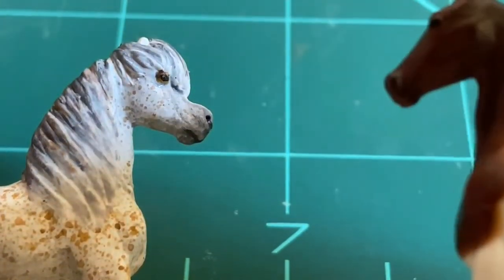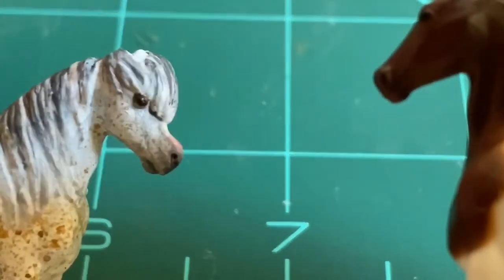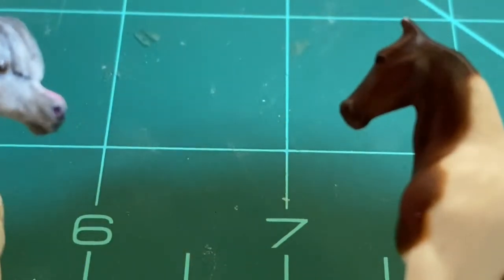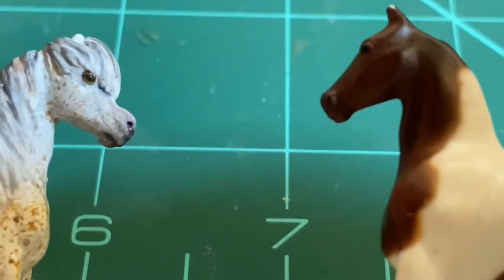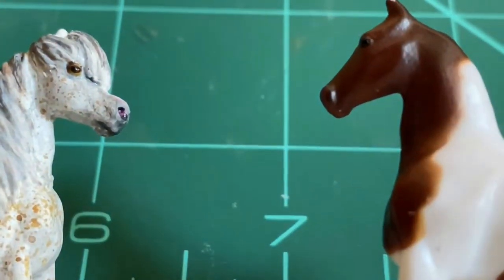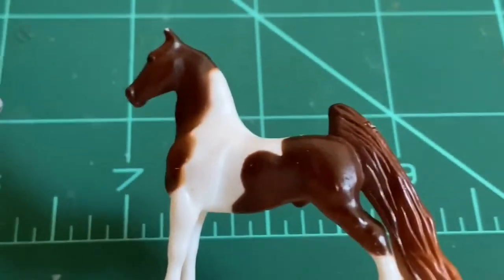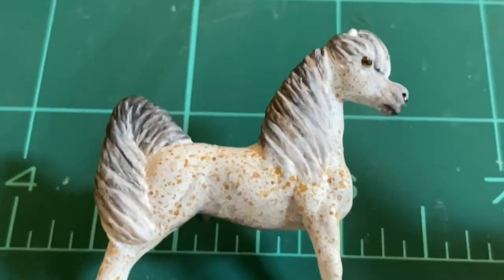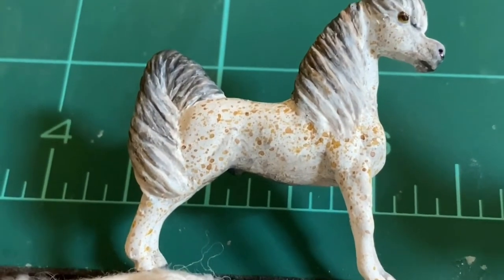Hello and welcome to Kelpie Figurines. In this video you will see another Mini Winnie custom process video. I am remaking the mold on the right into this sassy horse. So let's start.